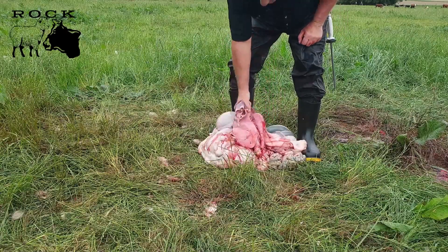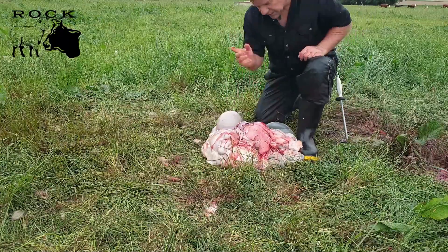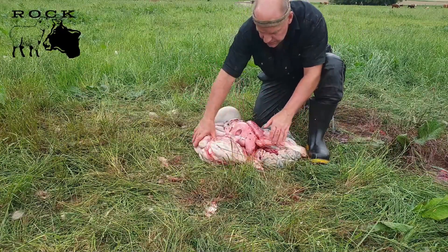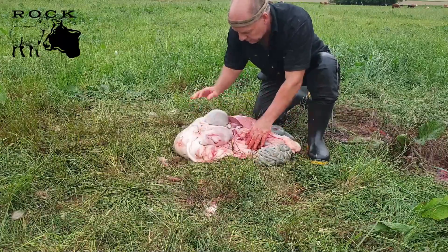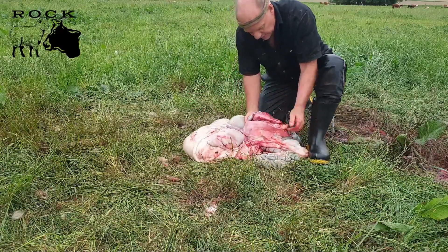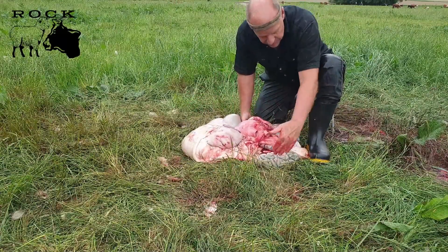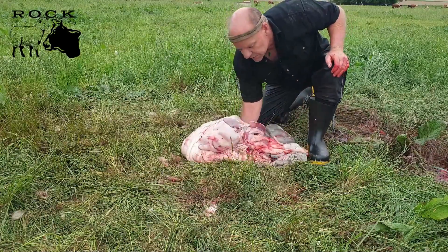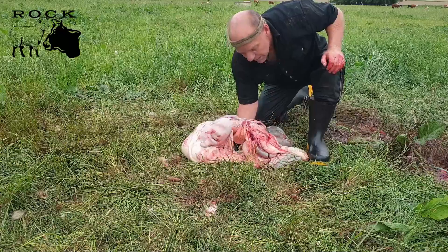Now sometimes that rips off, but the other way to do it is just to roughly separate the guts. So you've got the paunch, heart, liver, lungs, kidneys, intestines. So about halfway, just run your hand under it like that and it will balance.